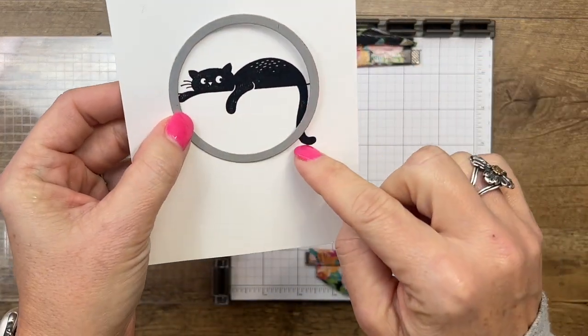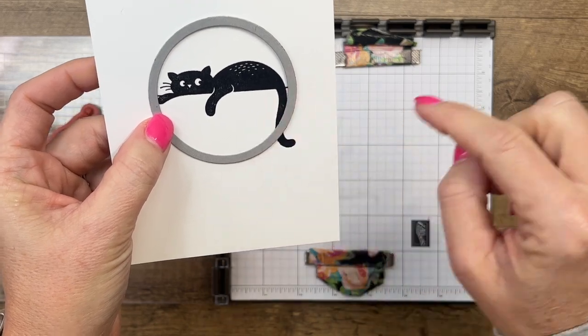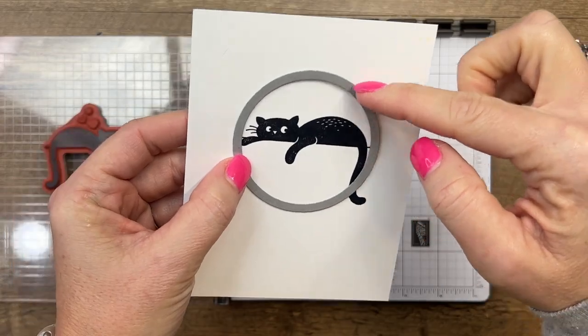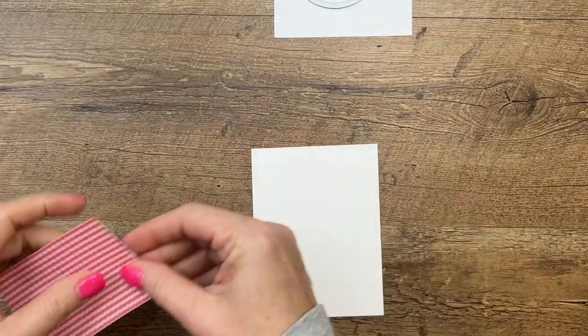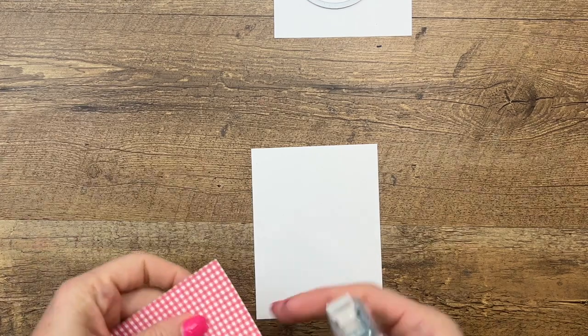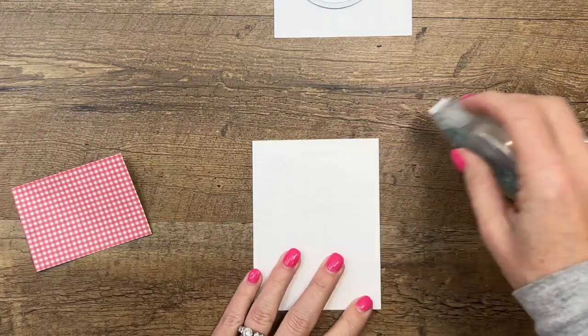Now we're gonna take our stitched circle die and cut out just the top — see over here how his tail would be cut off. We're just gonna lay our plate here so that it just cuts this top part. Before we bring that cut and emboss machine over, let's get our other piece — we're going to emboss this piece on the bottom with brick and mortar, just the bottom half under the designer series paper.